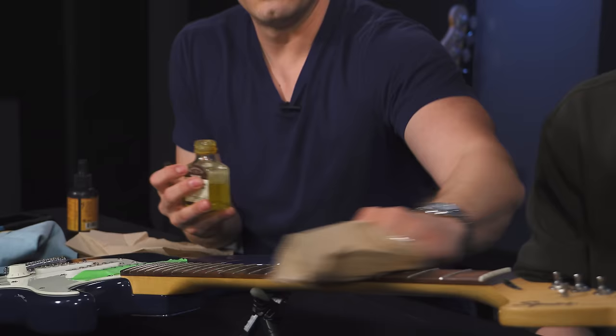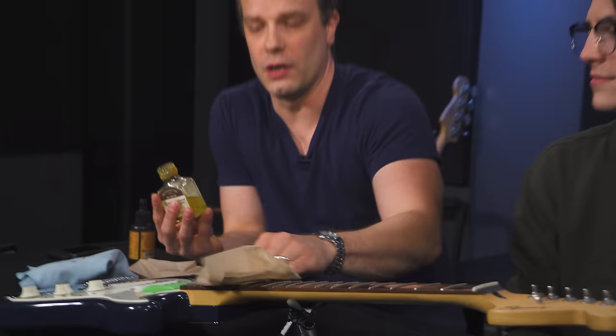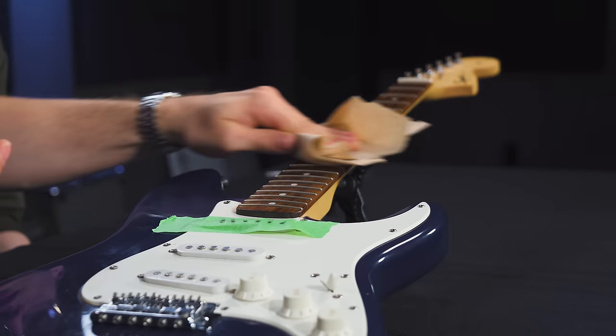This is just cold pressed linseed oil. I've had this bottle for 10 to 12 years and it lasts forever. All you're doing is putting some moisture back into your fretboard so it doesn't crack. I have one guitar that has a cracked fretboard — if I'd been more diligent about this it wouldn't have happened. You only need to do this maybe once a year, and it's going to depend on where you live.